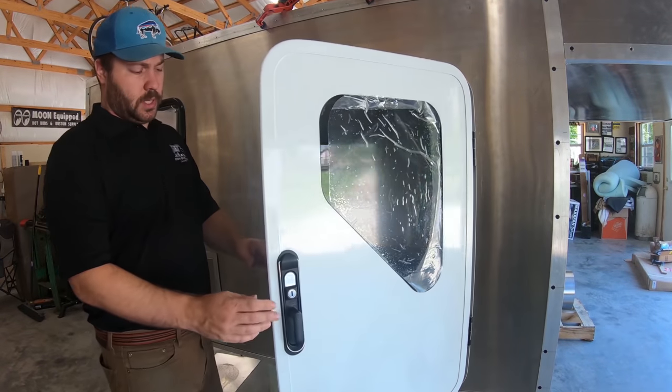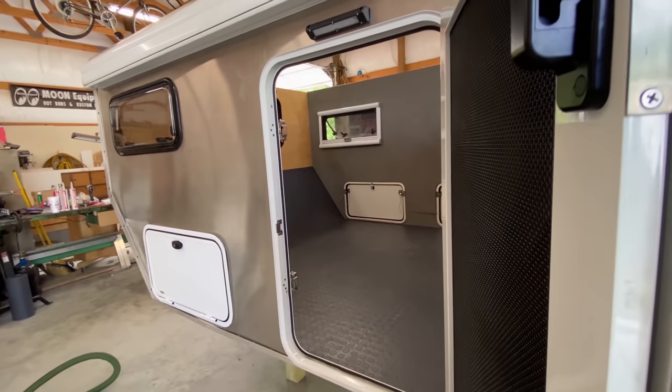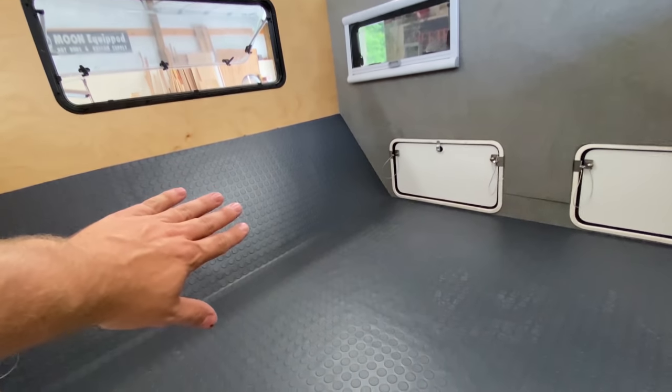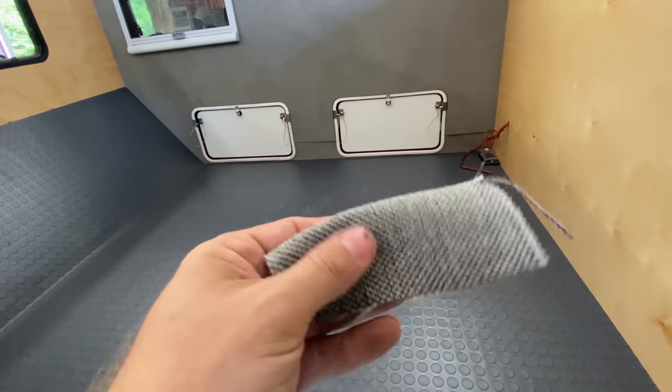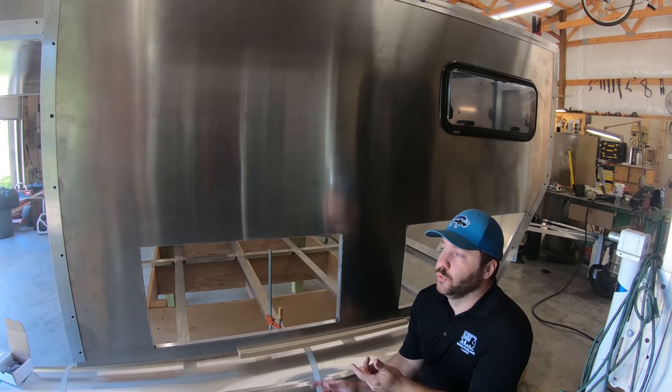Thanks so much for joining me today as we take a first look at the Bison Overland flatbed aluminum pop-up truck campers. These things have a lot of unique features at a very good price point, so I'm excited to give you guys the first look before the first ones are even done. Let's dive on in.